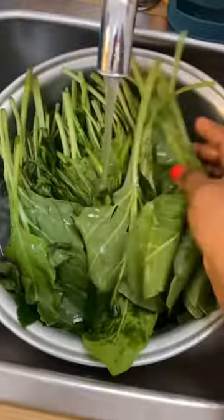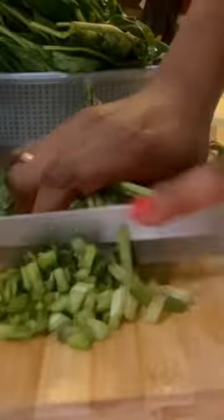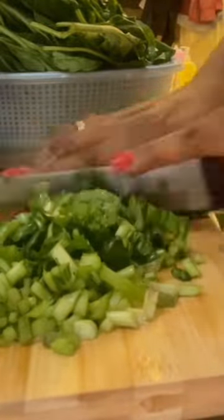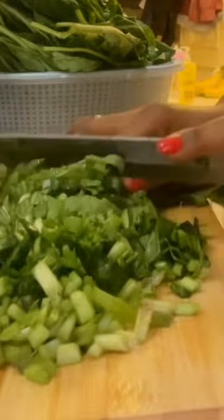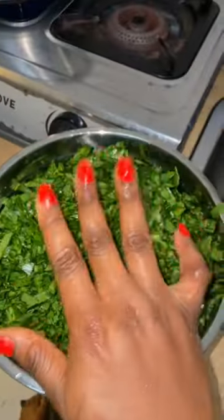Hey guys, welcome back! We're making spinach soup today without red oil — no single oil, guys. First off, make sure you wash your vegetables properly and cut them nicely, just the way you like it. This is how I like it, so I'm cutting it this way.